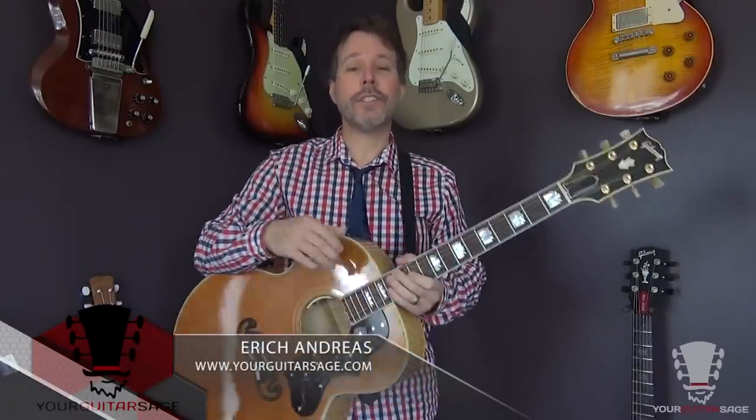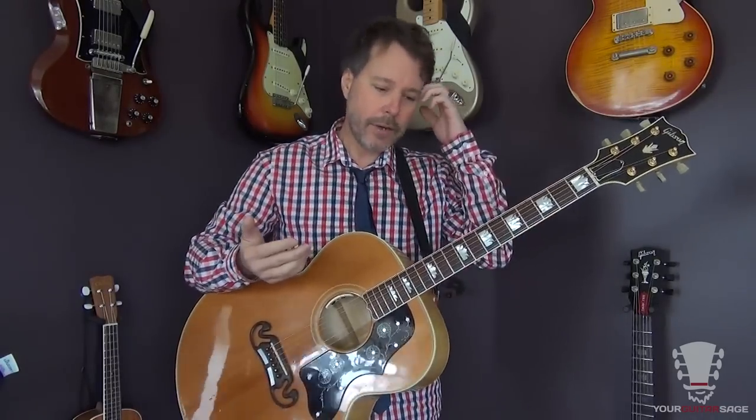Hey there my friends, Eric Andreas, Your Guitar Sage here. I'm going to show you today that your hands are not too small to play the guitar. I've been teaching for close to 30 years, and your hands are not too small.